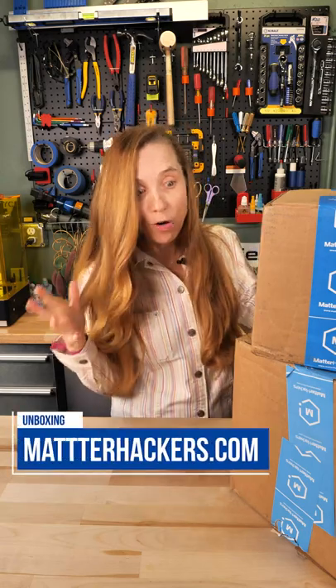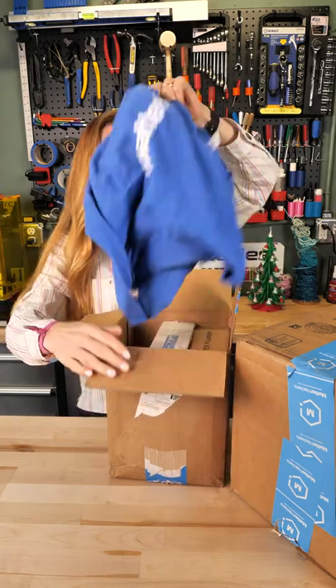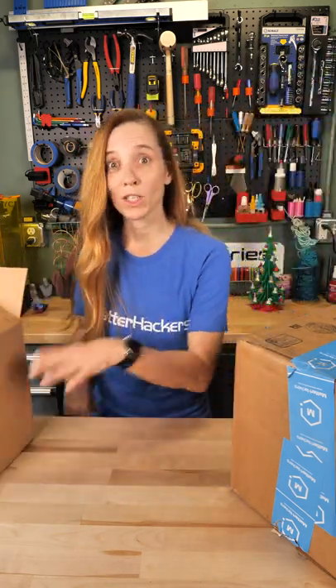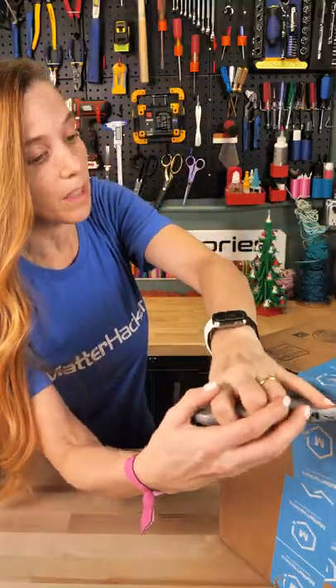Matterhackers sent me some stuff and I don't know what's in here, so let's check it out. They sent shirts. I've been watching Matterhackers videos for years. I'm not supposed to cut towards myself — I have to be careful.